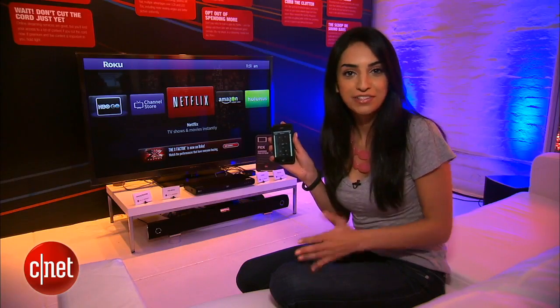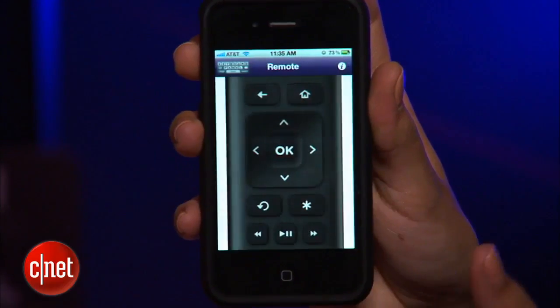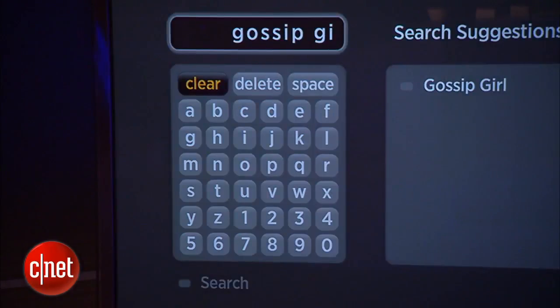Now that you have the Roku Remote set up on your iPhone, you can start browsing through channels, playing videos, and use the best feature which is the on-screen keyboard. So instead of selecting through letters with your Roku remote, you can actually type naturally with your iPhone keyboard.